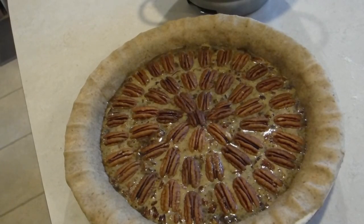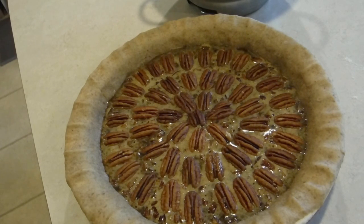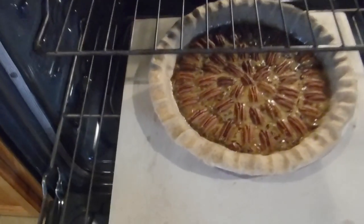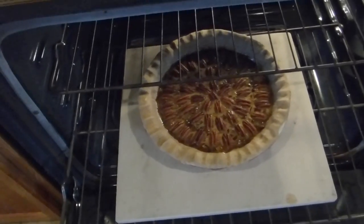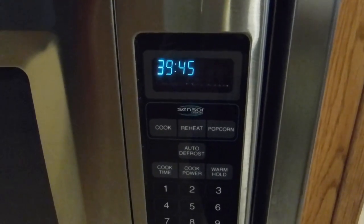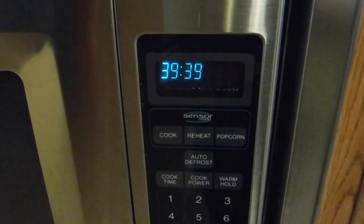Now I'm ready to put it into the oven. If I had a way of holding the camera and holding the pie I would show you me putting it into the oven, but I don't have a way to do that — this is a very heavy pie even in liquid form. Well you saw the pie going into the oven. It bakes for about 40 minutes, then I'm going to check it and possibly up to 50 minutes, but I'm going to watch it to see when it's done so I don't burn it.